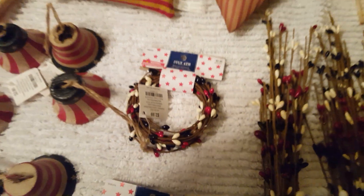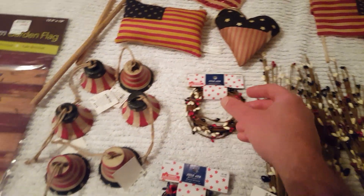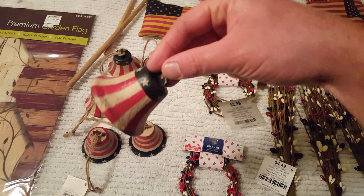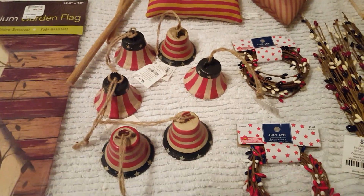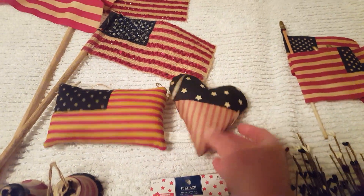Hopefully the camera is picking all this up — it's dark, I've got a light bulb out. These berry rings were $3.49, 40% off. And I thought these bells were adorable — they've got that primitive look with colors and almost crackled paint; those are $2.99 a piece, 40% off. I got six of those. And these little primitive pillow ornaments I got at the Rusty Rooster.